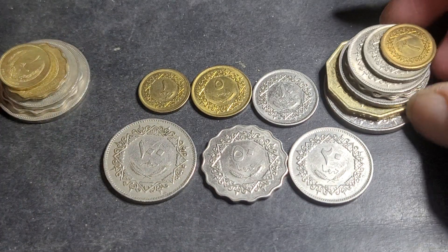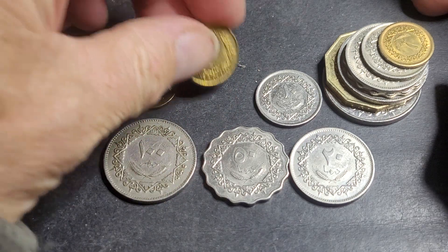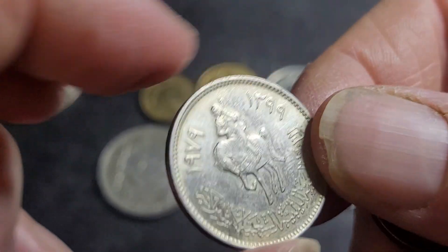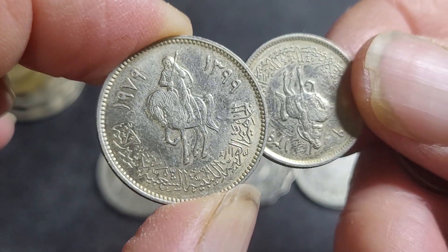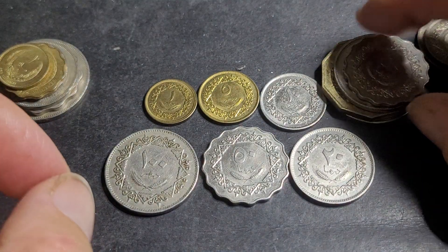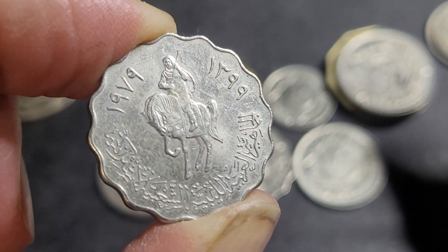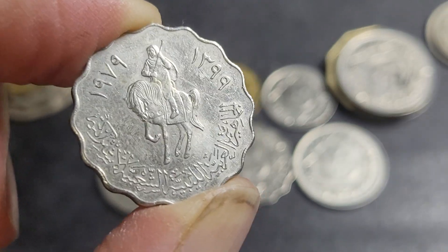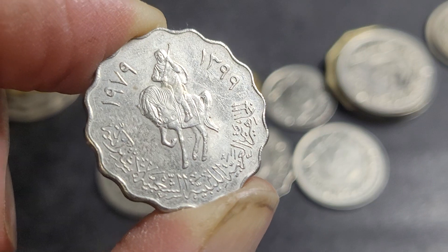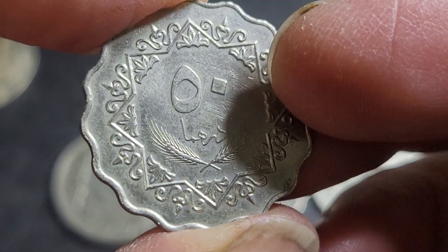I have most of the denominations from both issues, though I've only got one 5-dirham coin and that's from the second issue — the scarcer one to get. There's some debate over the mintage figures for the 1979 issue; the numbers seem low, suggesting some mintage data hasn't been shared by whoever minted these coins — I believe that was the English Mint. The 1979 coins may have been a frozen-year issue minted from 1979 to 2009, so over 30 years, meaning actual mintages should be much higher.